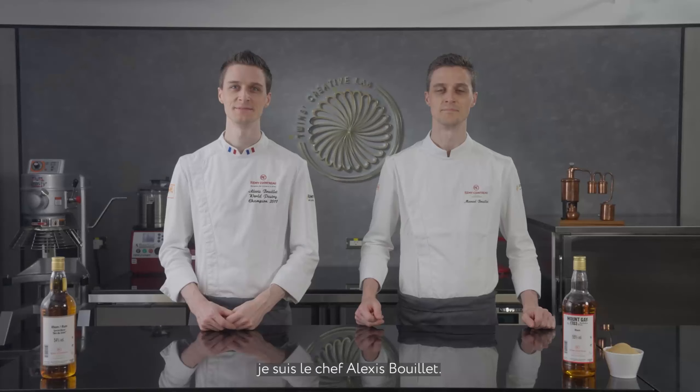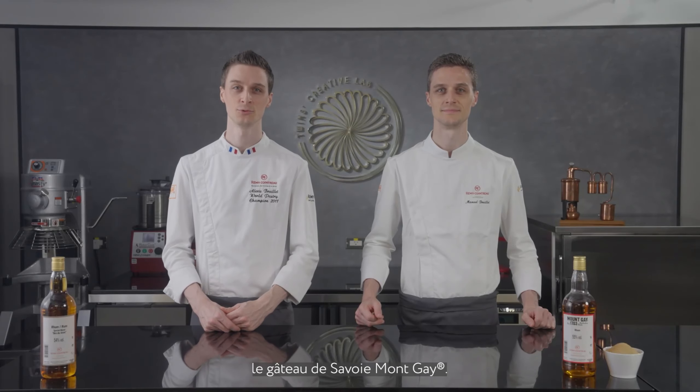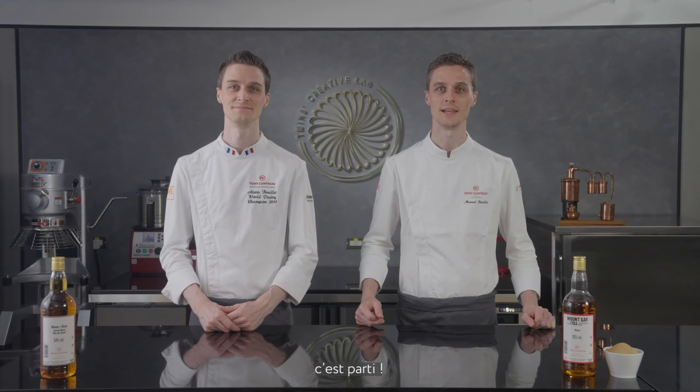Hi everyone, my name is Chef Alexis Bouyer and I am Chef Manuel Bouyer, and today we are going to introduce you to the Gâteau de Savoie. If you are ready, let's get started.